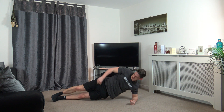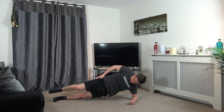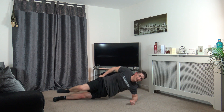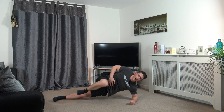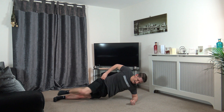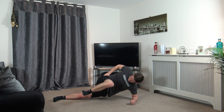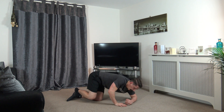Side plank, this position here. Knee raise in, back out. Just like that guys, keep it going. We're halfway, engage your stomach. Ten seconds left. Five, four, three, two, and one.